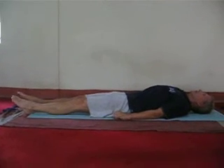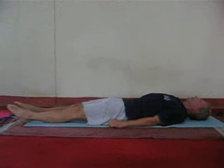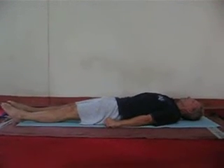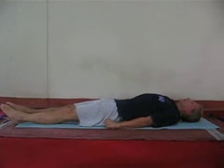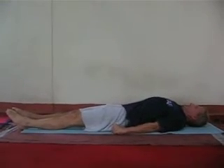Tighten your toes, tighten your ankles, tighten your calf muscles, pull up your kneecap, tighten your thigh muscles, squeeze your buttocks, make a fist of your hand, tighten your forearm, tighten your arm.